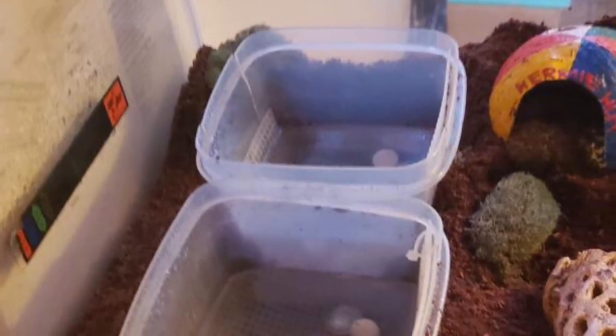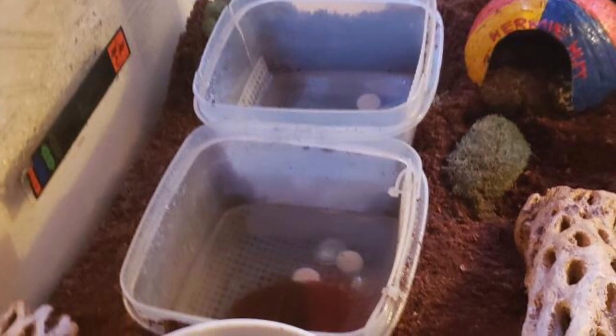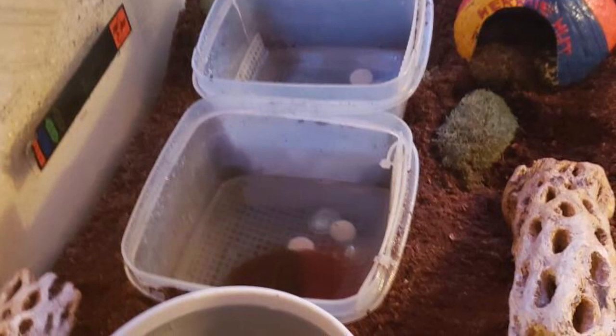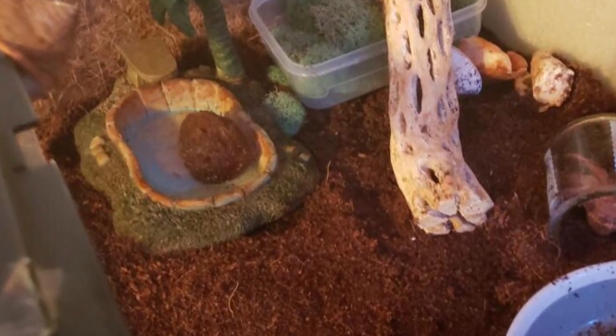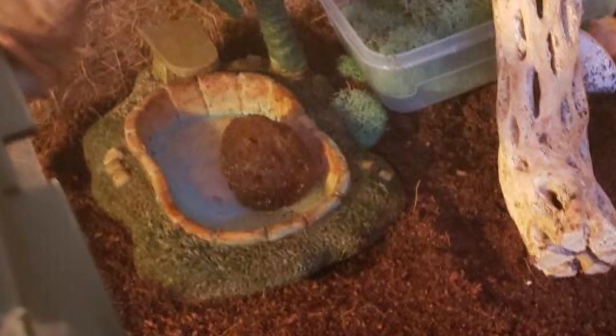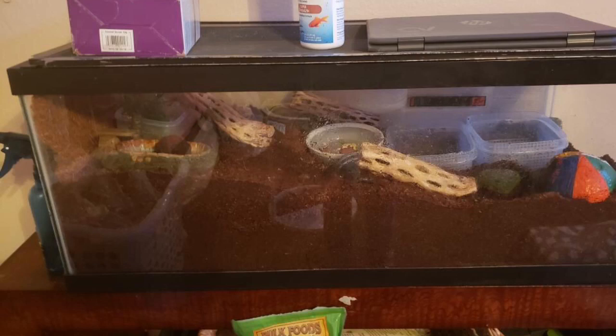I really like your pools — they're nice and deep so the crabs can bathe, and you have plastic canvas, rocks, and sponges for them to climb out on so they don't accidentally drown. I would recommend removing the sponges from the Crabitat though, because they don't add a lot of humidity and are very hard to maintain — they grow mold and bacteria very quickly which can be harmful. I really like that you have nice deep substrate, and it's interesting how you have a slope going down towards the pools, which adds enrichment. I would recommend adding a couple more dark hiding places — the only one I see is a coconut hide that isn't big enough for four hermit crabs.